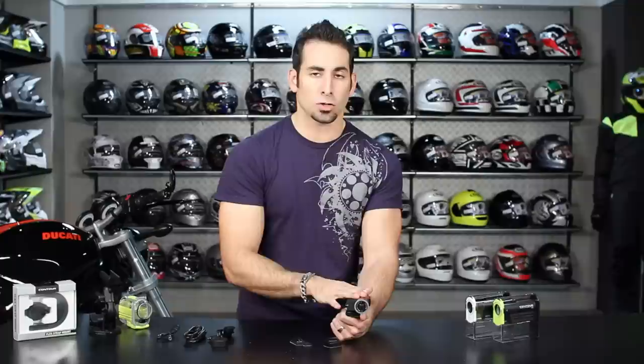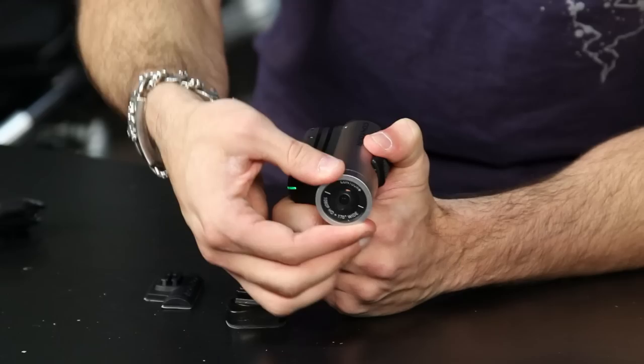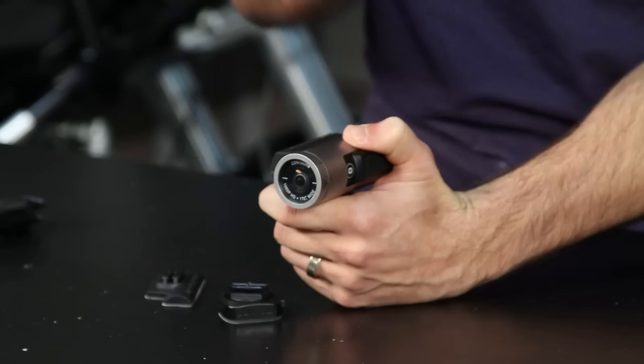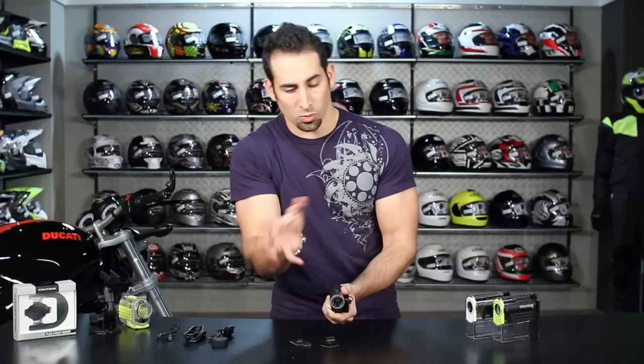The Contour Plus, like the entry-level Roam, has a 170-degree field of view — so there's a slight fisheye to it. But you also have 270 degrees of lens rotation on the side. You'll see degree notches on the top of the lens; you always want to orientate zero degrees as up, perpendicular to the horizon. If mounted on the side of your bike, you'd rotate the lens accordingly. The entire video frame rotates with the lens, and there are detents to let you know when you're perfectly lined up.